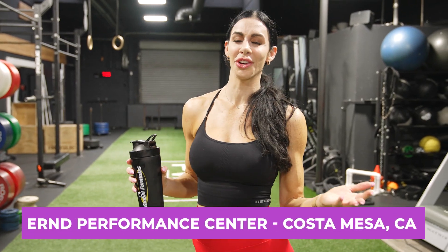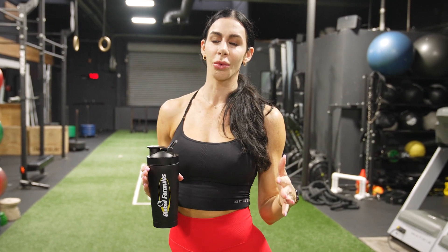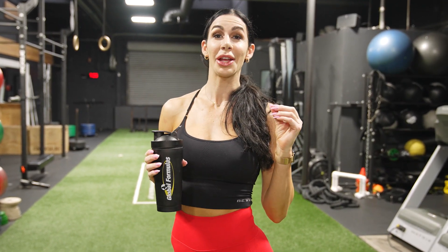What's up YouTube? I'm here at Earn Performance Center in Costa Mesa, California. This is one of the gyms I like to train at. It's got great equipment, great vibes — just overall a really good place to train where you can be focused and really get a good workout in. And today we're gonna be training glutes.